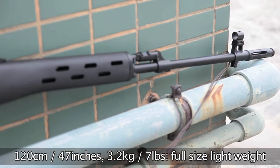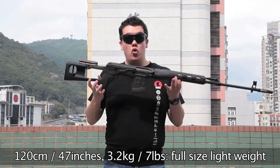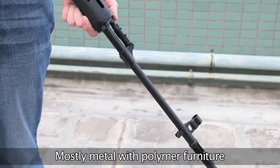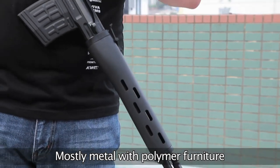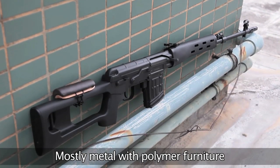It's over three and a half feet long, which is well over a meter, but it's still quite light, which means despite its large size it's still quite easy to control. Most of the weapon is metal, with the exception being the black polymer synthetic foreguard and stock.